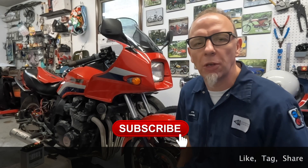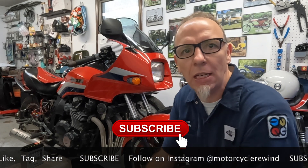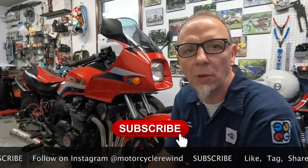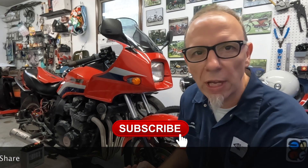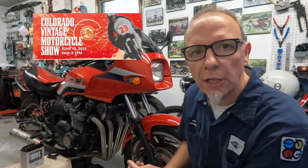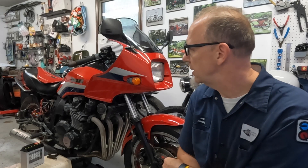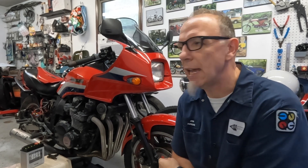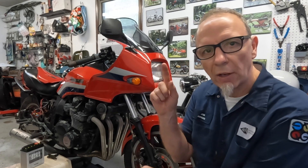Hey guys, welcome back to another episode of Motorcycle Rewind. Today we're back with the 1983 Kawasaki GPZ1100. The big plan is that in about 22 days we plan to take this to the Colorado Vintage Motorcycle Show in Erie, Colorado — or rather, we plan on riding this 1983 GPZ1100 2,668 miles to Erie, Colorado from just outside New Orleans, Louisiana, round trip.